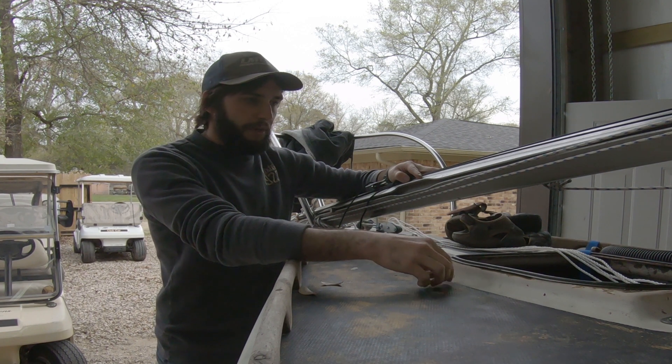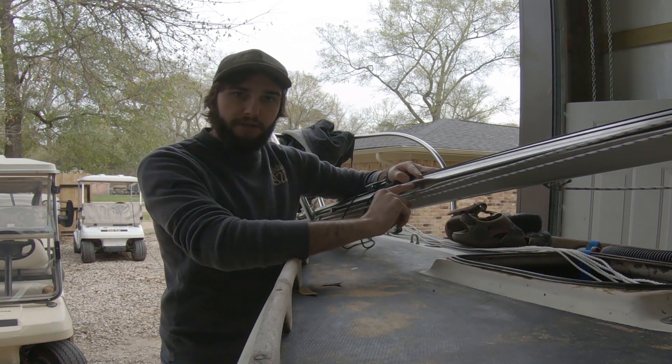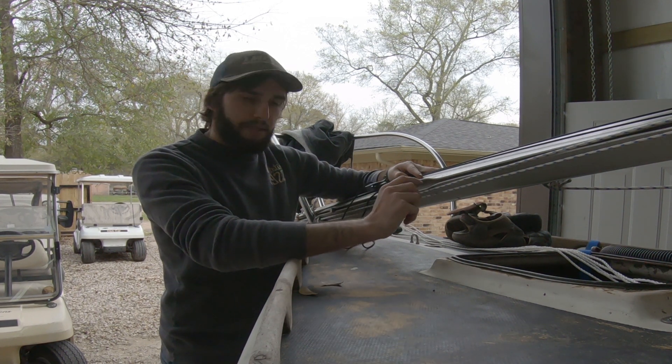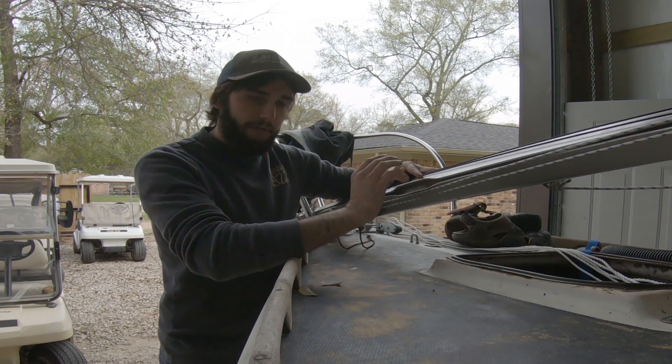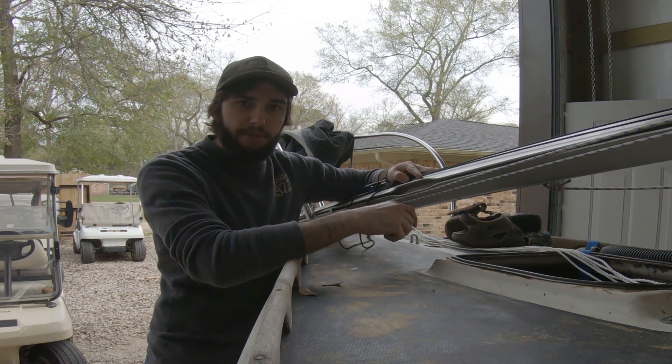So what I'm going to end up doing is designing and 3D printing a model. I have a buddy who has a 3D printer he's allowed me to use, so I'm going to CAD something up, go over, print it out, bring it back, check it. I'm assuming that's going to go back four or five times before we get something that actually works.